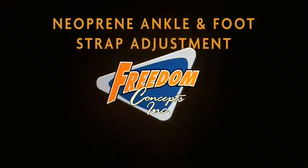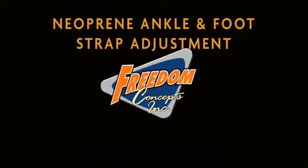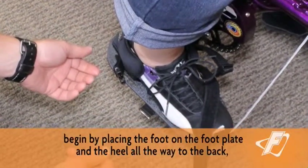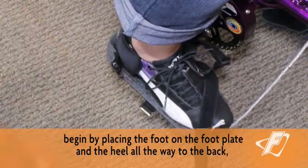Neoprene Ankle and Foot Strap Adjustment. To strap the rider's foot into a neoprene adjustable footplate, begin by placing the foot on the footplate and the heel all the way to the back.